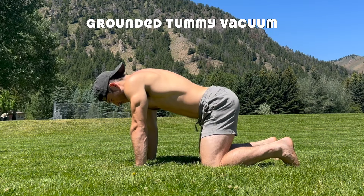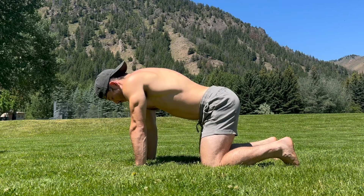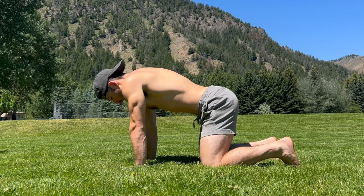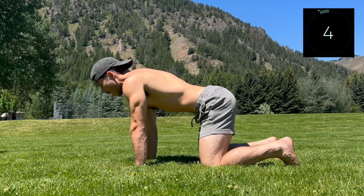Get on the ground, knees underneath hips, wrists underneath shoulders. Take a slow and deep breath in through the nose, hold briefly at the top, then open the mouth to slowly exhale like you're fogging up a mirror. Do your best to get all the air out, then take it into the next breath.